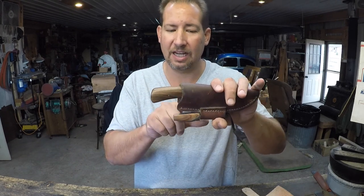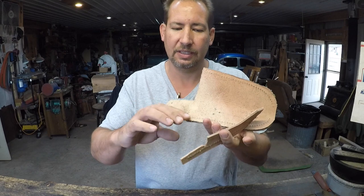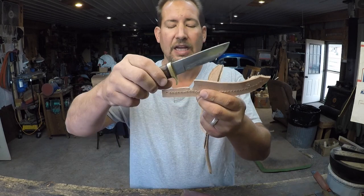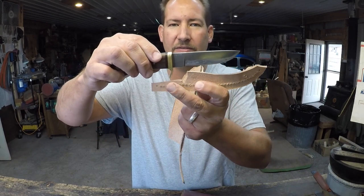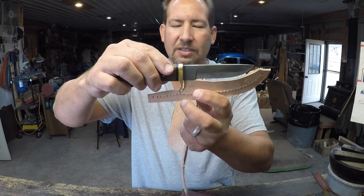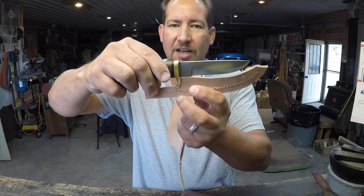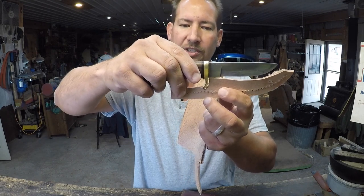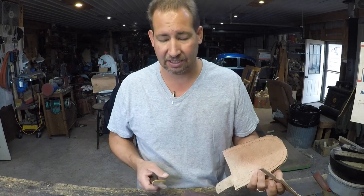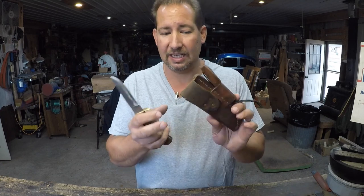You can build a welt inside the sheath so that the guard rides up that ramp and then drops into the opening, which creates a cam. That knife cannot come out of the sheath until enough force is applied to get it up over that cam. It's a design that's worked really well for me for a long time.